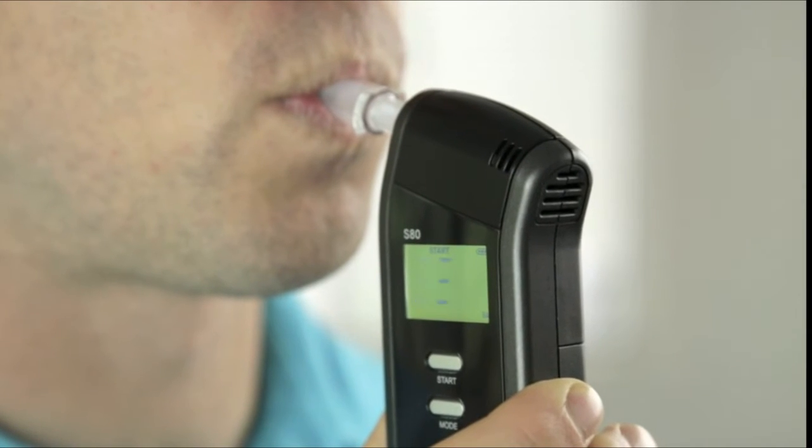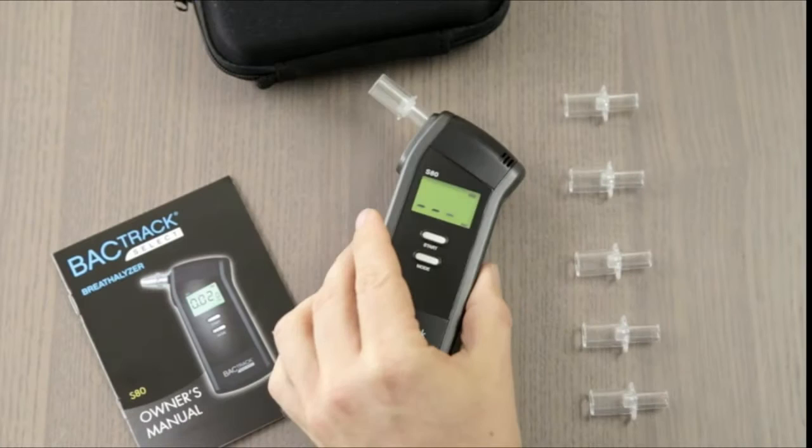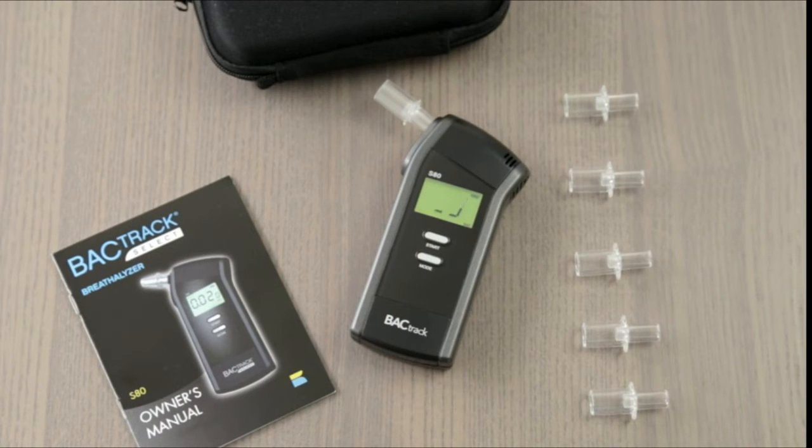There's a miniature air pump inside the S80 that activates at the end of each breath sample. You can actually feel the click at the end of your test. This proprietary breath capture system ensures that only a precise breath sample enters the alcohol sensor, while ambient air and external pollutants are kept out. Once your breath sample has been analyzed, your BAC result is displayed on an easy-to-read LCD screen.